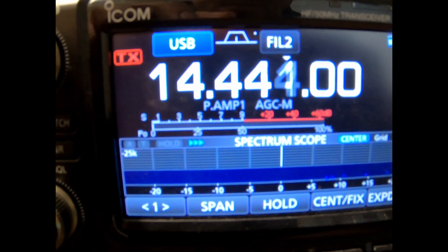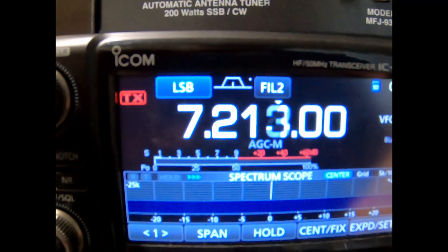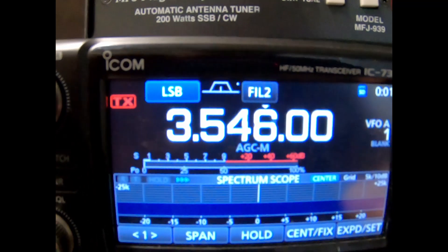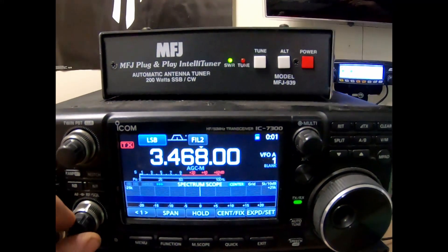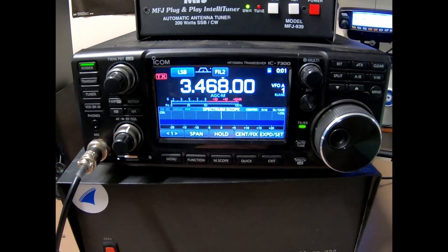On 20 meters with the off-center fed there's hardly any noise at all. Down to 40 meters — next to nothing. The lower bands are much quieter as well. So as you can see, it helped on both my off-center fed dipole and my loop in decreasing noise.